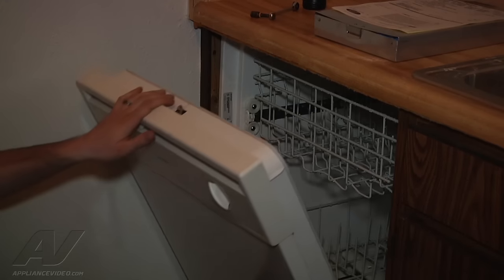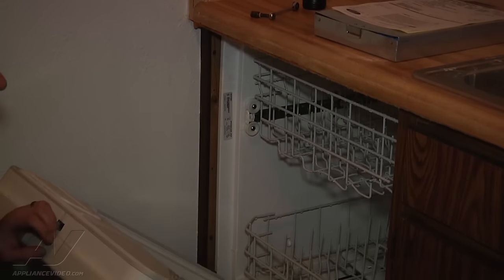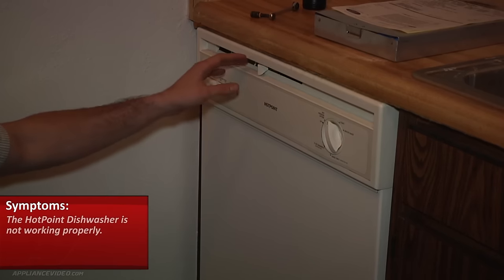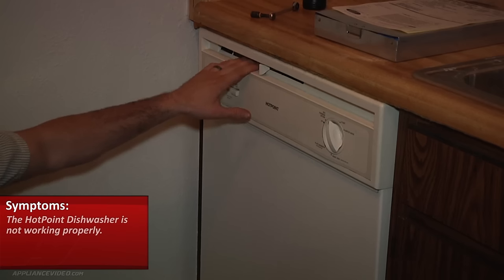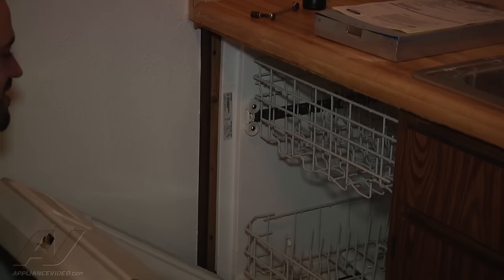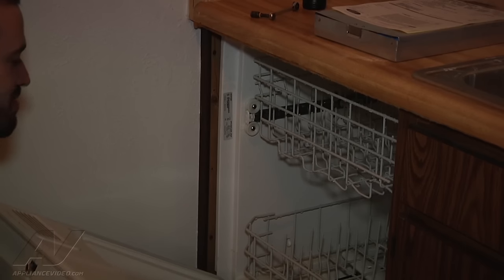All we got here is a Hotpoint dishwasher — it's going to be made by GE. The customer's complaint is that it's not working properly, which is kind of a vague diagnostic process.